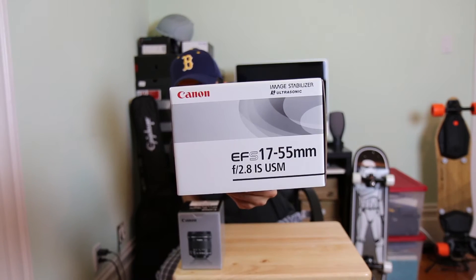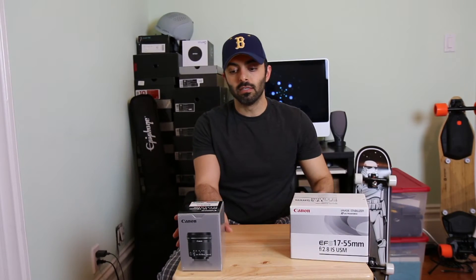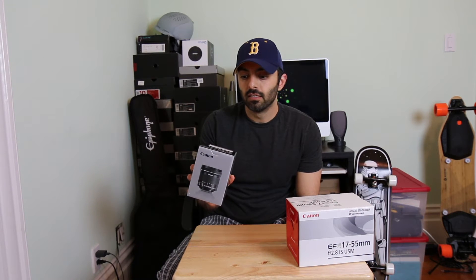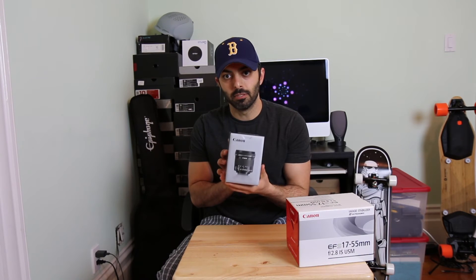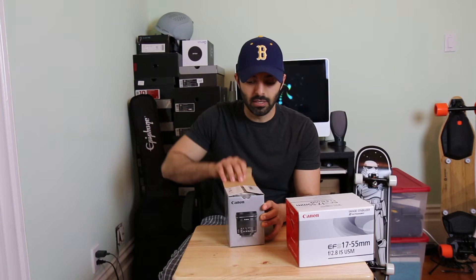Right now this is what's on the lens, and what I'm going to do is go ahead and swap it out. What I'm going to be putting on it is the Canon 10-18mm — and the important part — the STM. This is my first time opening it, so I'll kind of do a little bit of an unboxing here for you guys too.